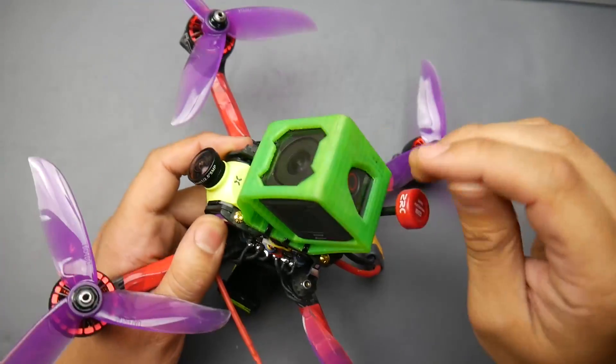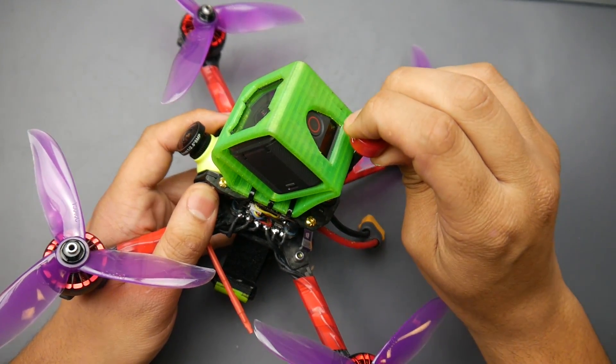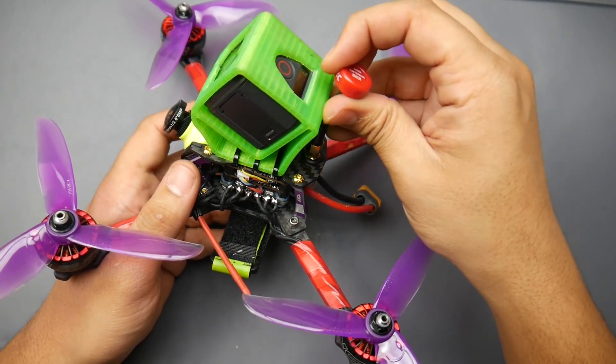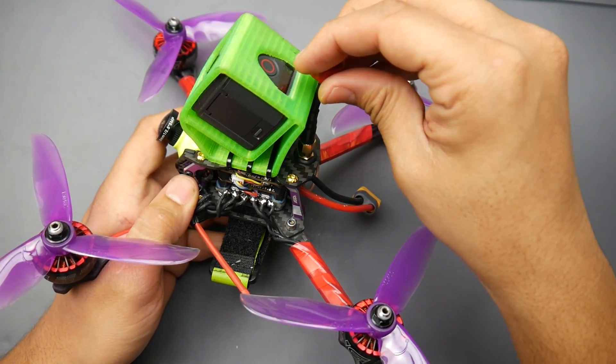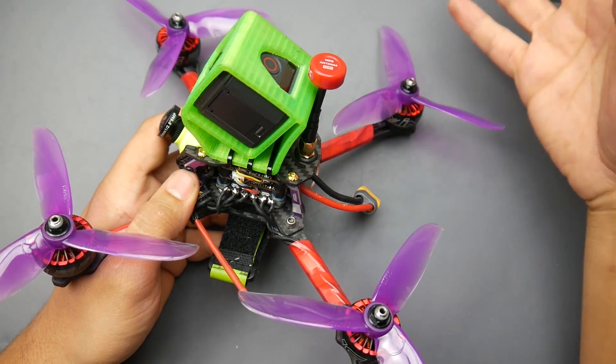This antenna was sent to me by Banggood — I'll have it linked down below. It performed really well, but this is not the full review of this antenna. Once I put it on a wing or something we'll do some long-range testing. But overall, through the trees and everything, I was getting good penetration — huge plus.